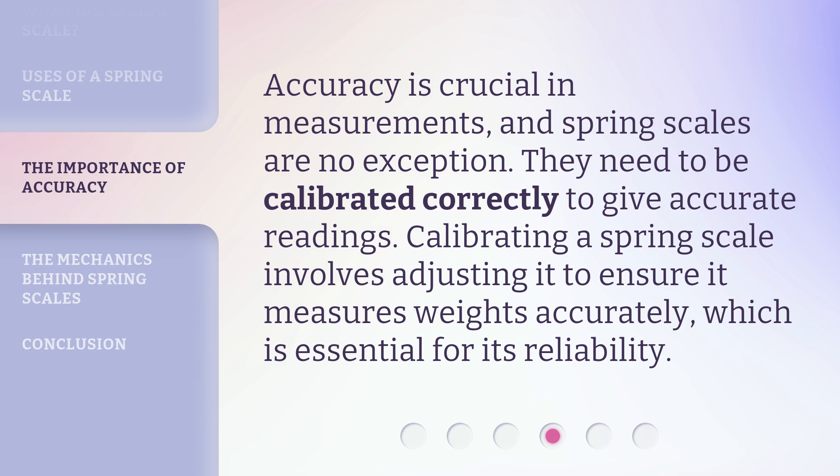Accuracy is crucial in measurements, and spring scales are no exception. They need to be calibrated correctly to give accurate readings. Calibrating a spring scale involves adjusting it to ensure it measures weights accurately, which is essential for its reliability.